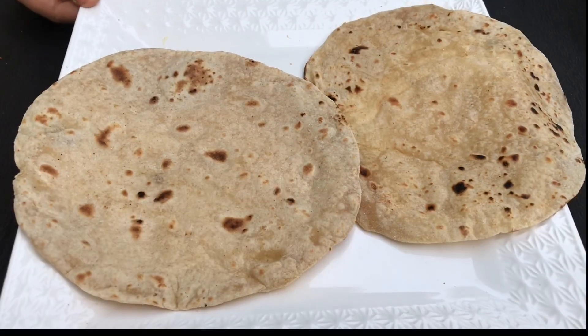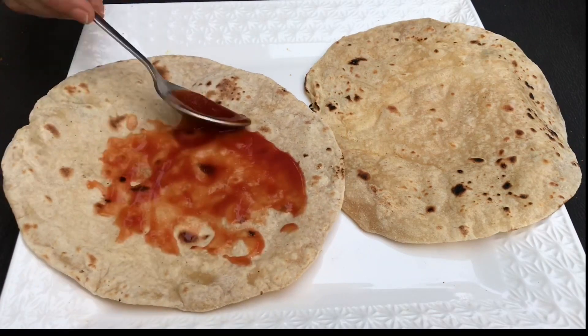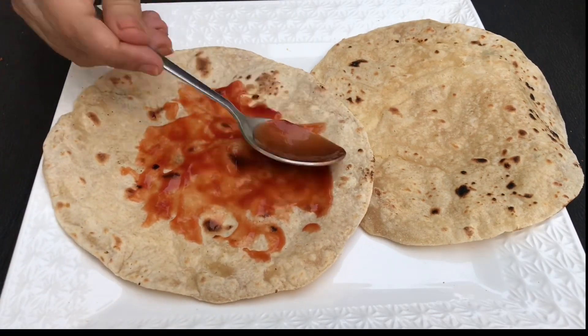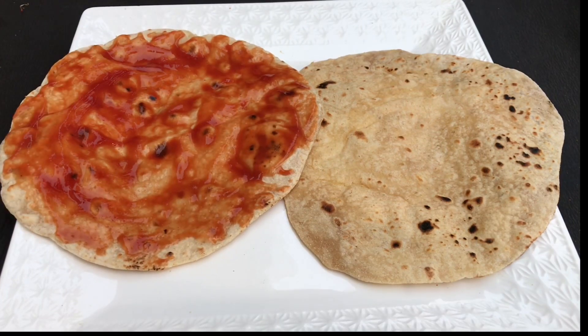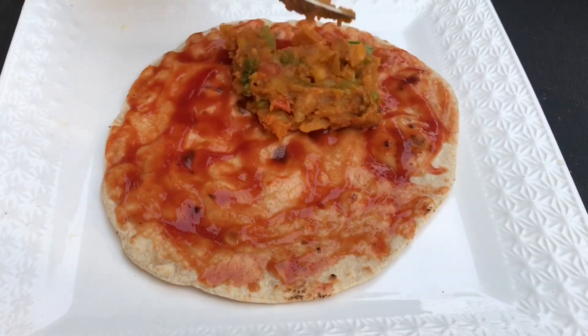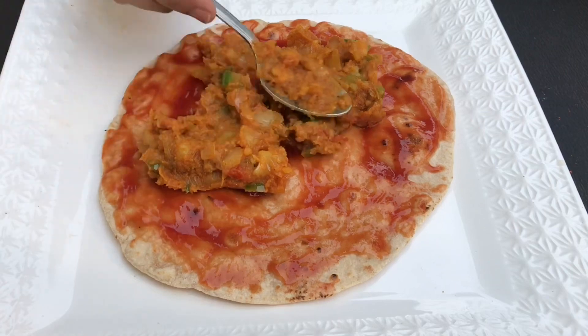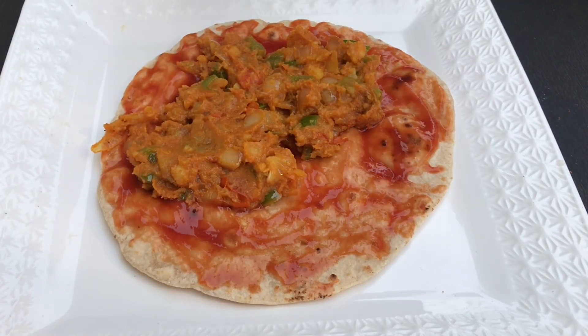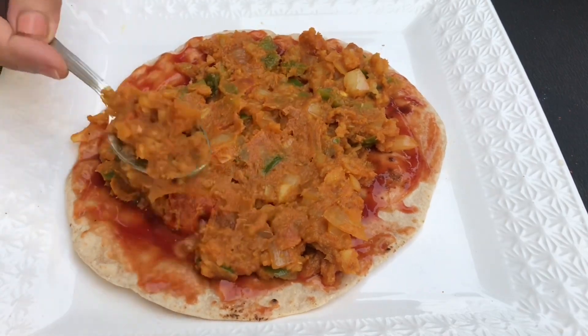And now, we have taken these 2 homemade chapatis. These are the normal chapatis which we use in our meals. If you want, you can also take the maida chapatis here. Quesadillas usually are made of maida chapatis, but we wanted to make a healthy version out of it, so we took the normal chapatis here. And we will apply ketchup on one chapati. If you want your quesadillas to be spicy, you can also apply red chili sauce. But you just need to apply the sauce on one chapati, and after that, we will place the filling on top of it.